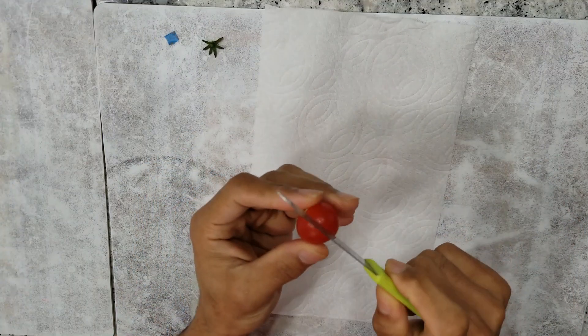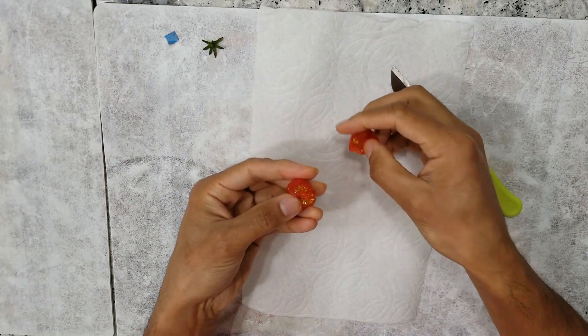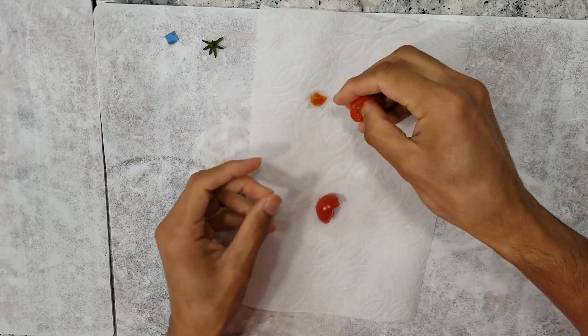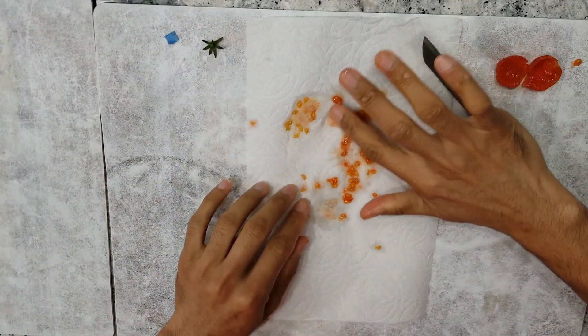I am opening the tomato by gently cutting it, squeezing the seeds onto this kitchen towel, and now spreading the seeds to handle them easily.